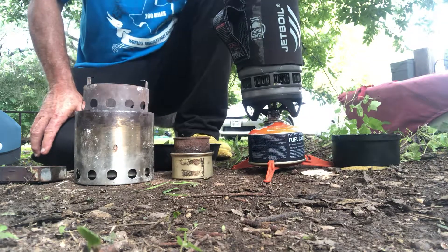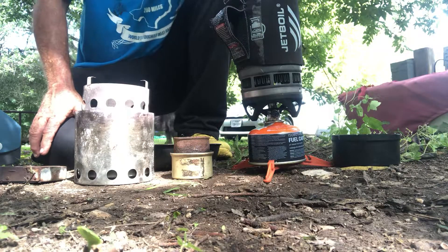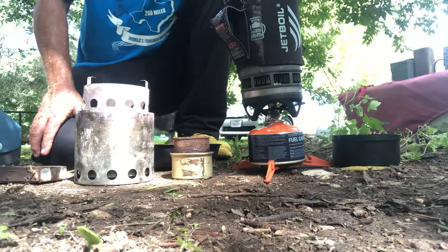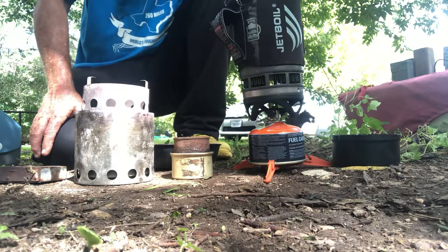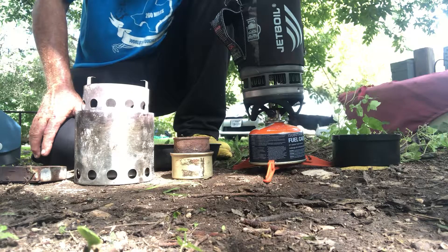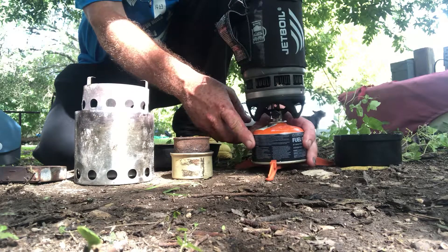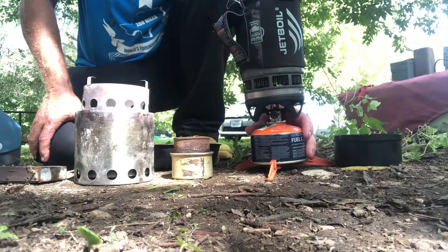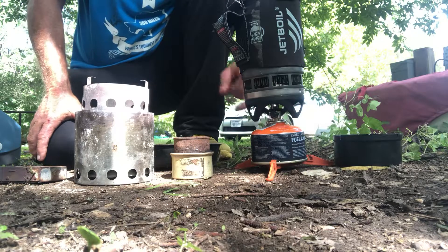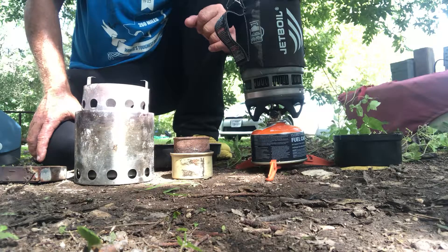First we have our good old Jetboil. That thing's awesome, and if we were going to stay in the boat out on the water that's what we would take. It's a little under a pound, relatively speaking it's got some weight to it, and it's a lot of components — legs and a fuel canister. The canister is 100 grams plus 100 grams of fuel inside, but it's really efficient. You can boil two cups of water with five grams of fuel, maybe less.